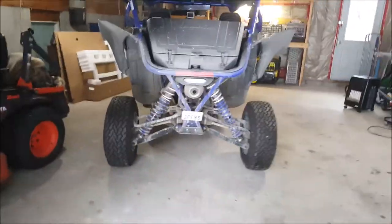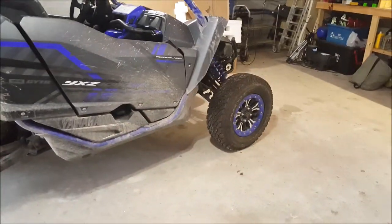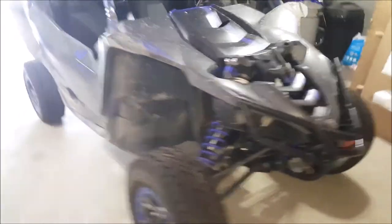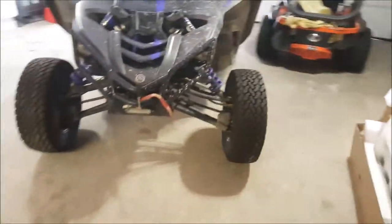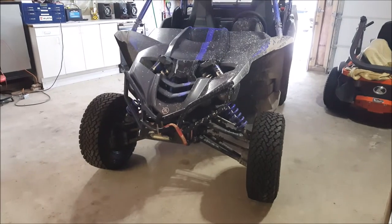I'm going to take it around the block to get the tires and suspension squared up. I'm eager to go test it out. Let's fire it up, let her warm up, and we'll go take her around the block. Let's see how she does.